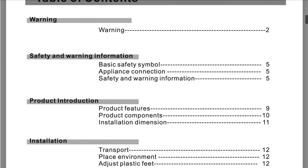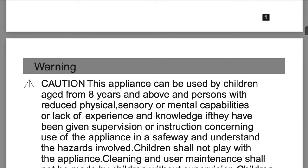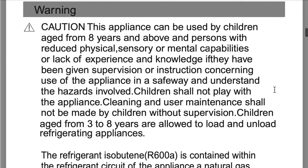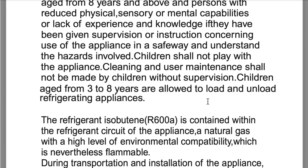We're just going to go through some of the warnings. Caution: this appliance can be used by children aged from eight years and above, and persons with reduced physical, sensory, or mental capabilities or lack of experience and knowledge, if they have been given supervision or instruction concerning use of the appliance in a safe way and understand the hazards involved. Children shall not play with the appliance. Cleaning and user maintenance shall not be made by children without supervision. Children aged from three to eight years are allowed to load and unload refrigerating appliances.